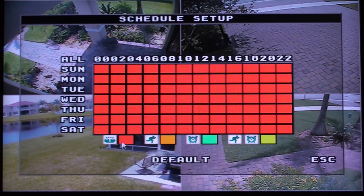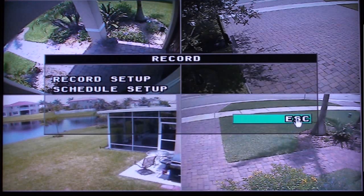You can also click on the All text to change all of the hours and days together. With everything red, it is set to record continuously. When you are done, click on the Escape text and click Escape two more times to exit the menu system and return to the live view of your cameras.